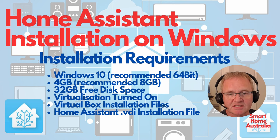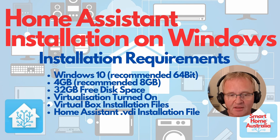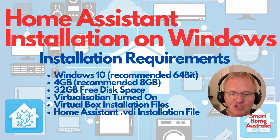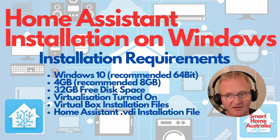If you're looking for suitable hardware to run this on, I'd suggest a Windows 10 or Windows 11 machine, preferably a 64-bit version. It should have 4 gigabytes of RAM, with 8 gigabytes recommended. You'll need at least 32 gigabytes of free disk storage, with above 40 recommended. It must have virtualization turned on — we'll go through how to do that during the installation. You'll also need the Oracle VirtualBox installation file and the Home Assistant .vdi installation file.